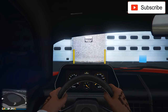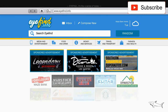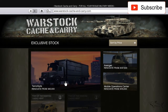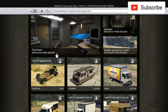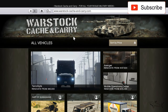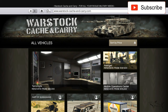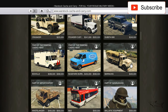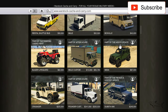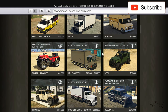Hello everyone, welcome to another video. Today we will make another special car that I just bought — the Dubsta 6x6. Let me show you where you can buy it because a lot of you don't know. You go to Warstock Cache and Carry, and I sorted by price so the cheapest one will be first.